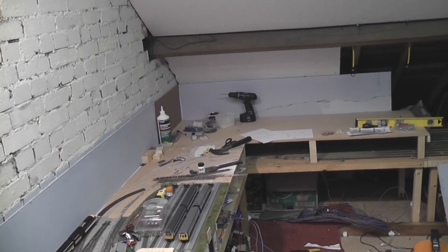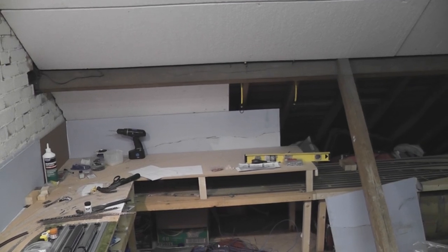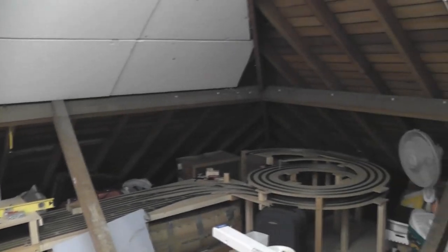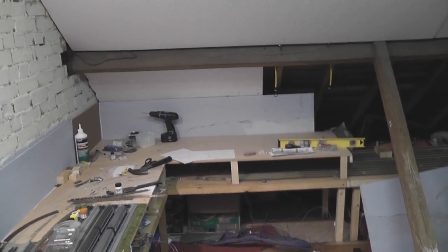So that concludes the update. There'll be another one soon — as soon as this track arrives I'll be straight up here nailing the track down, getting all the electrics wired up, and building the second baseboard. In about a week and a half, maybe two weeks, we might actually have the layout connected back together again and be running trains once more.